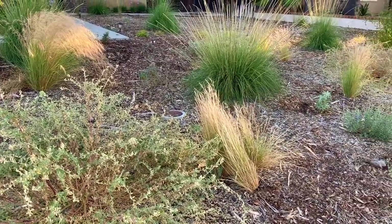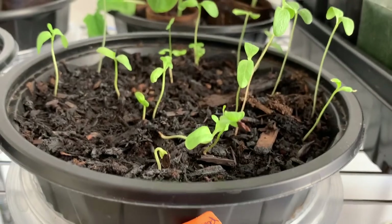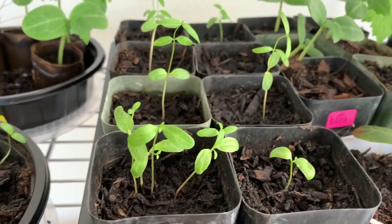We are converting our front yard from a lawn to native habitat, and part of that is planting milkweed. Milkweed is the host plant for the monarch butterfly, so a lot of people like to be planting this in their landscape because they want to see butterflies. I am trying to do a full native landscape. Because I couldn't find native milkweed as a plant where I live, I did buy some seeds and I'm growing them. The native milkweed here is narrowleaf milkweed, and I think another one we're going to use is showy milkweed.